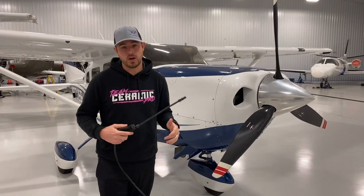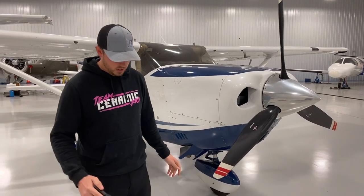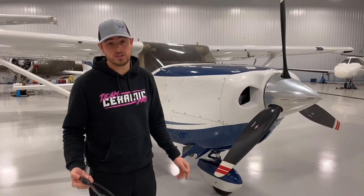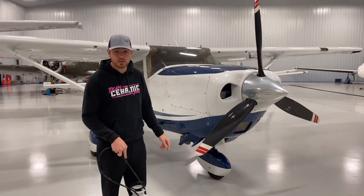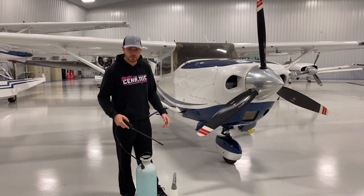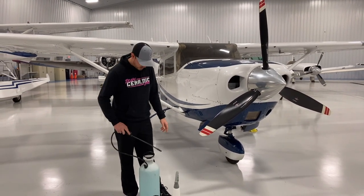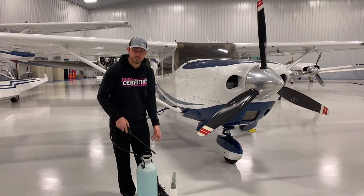Now we're going to wash. This plane is outside so we can do a wet wash. What we like to do is called a rinseless wash — in the aviation industry they call it a dry wash. I have American Detailer Garage Wipeout diluted one to 128, made for three gallons, in a pump sprayer you can find on Amazon for about 30 bucks.